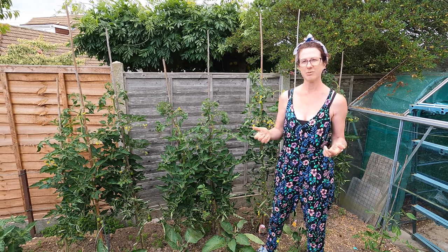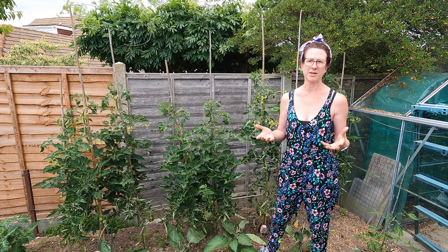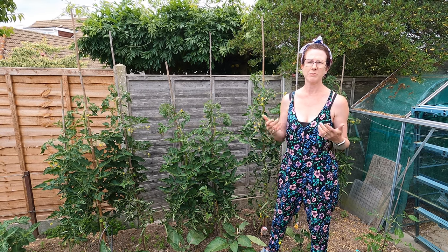Either way, you're going to be growing some great tomatoes. If you've got any questions or comments please do let us know and we'll do our best to help.